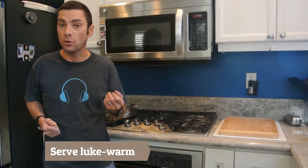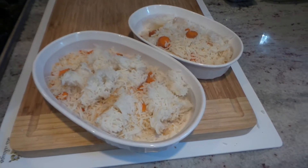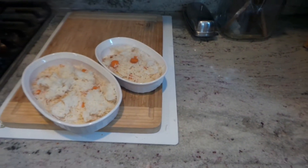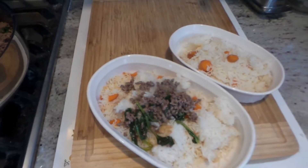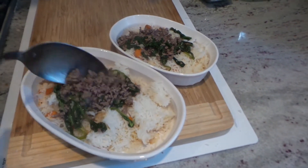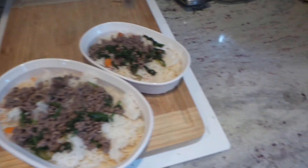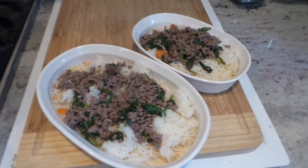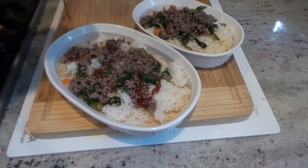Wait until it cools a bit — you don't want to serve it piping hot. You don't like really hot food in your mouth, and neither do dogs. Wait until it cools to about lukewarm. Here's one way I like to serve this dish to my dogs: I had made white rice and carrots the day before, warmed that up in the microwave, and now that the beef and spinach is cooled, I'm just going to dish it over their plates. Look at all that great spinach. And for a final flourish, we will just do a little drizzle of ketchup.